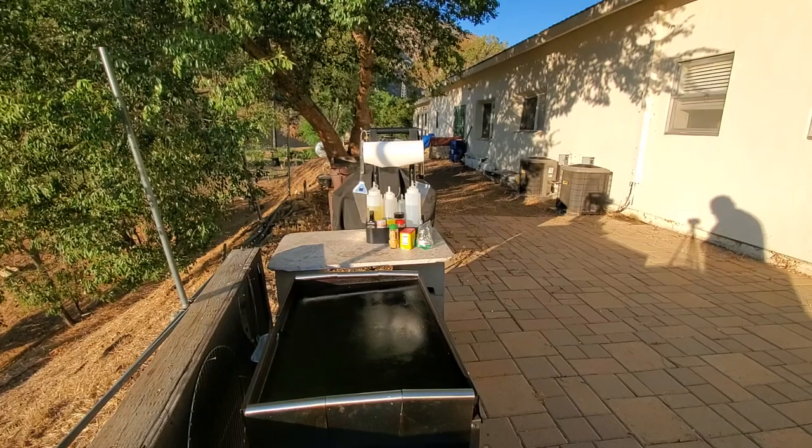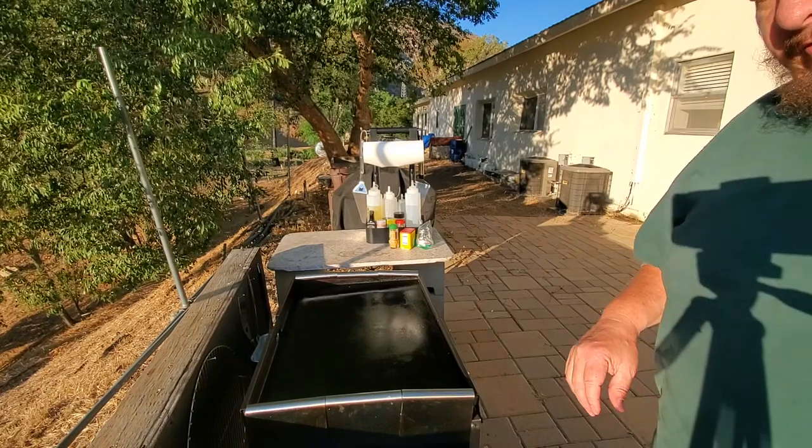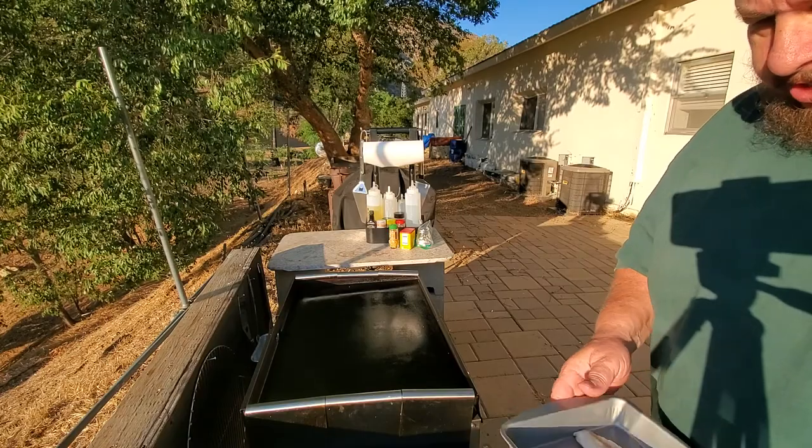Ladies and gentlemen, boys and girls, children of all ages — let's get ready to griddle!